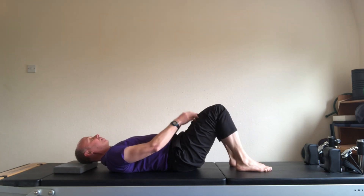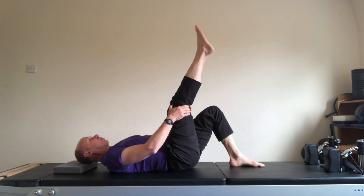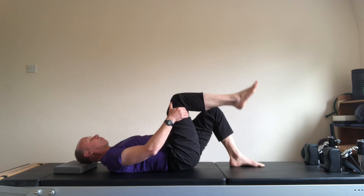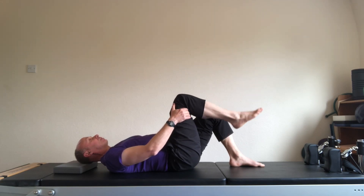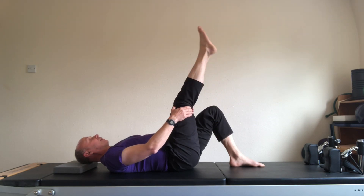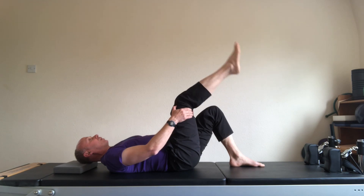Back to the right leg. 90 degrees, let it flop. But this time, flex the foot as you stretch. One. And breathe out. Two. And breathe out. Three. Flex the foot, and relax the foot as you come down. And breathe out. Four.